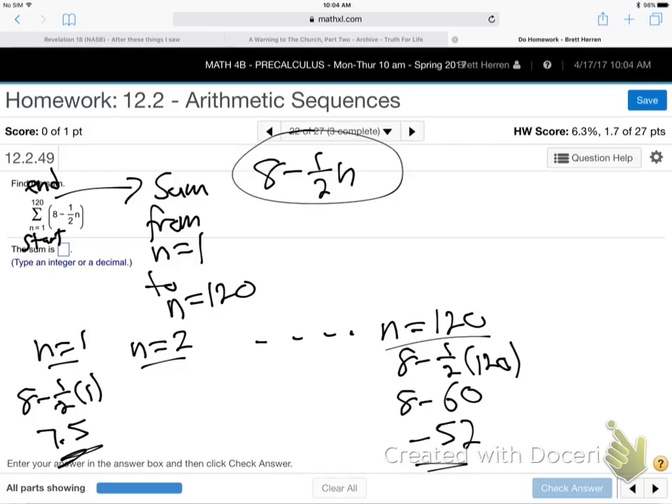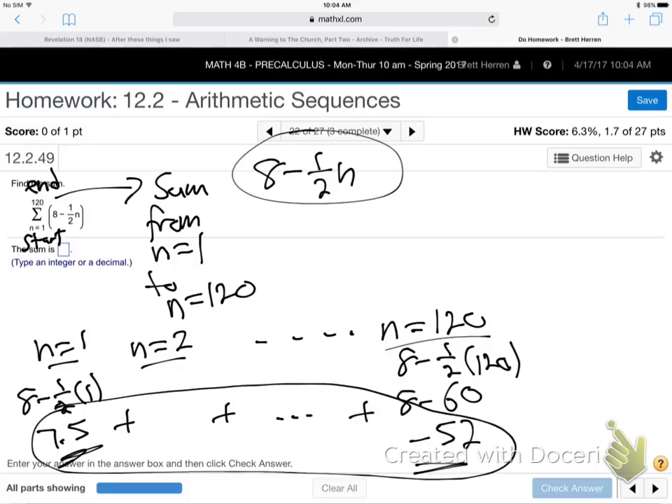There's the first number, the last number, and they're added — plus, plus, dot dot dot, plus. We're adding up all those numbers. That's what that big Greek symbol is saying: add up this formula as you plug in 1, 2, 3, 4, 5, all the way to 120. When you plug in 1 you get 7.5, and plugging in 120 gives negative 52.